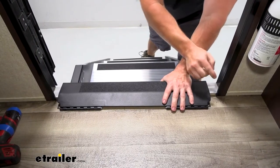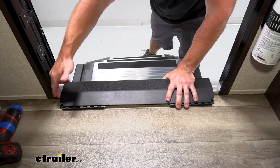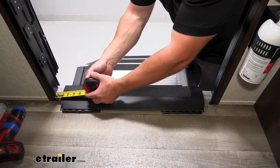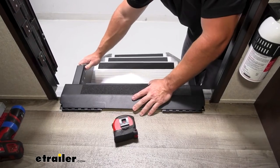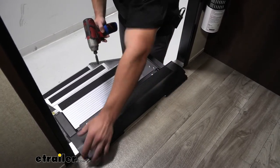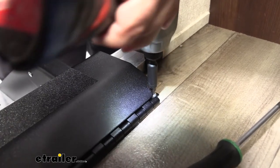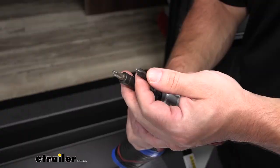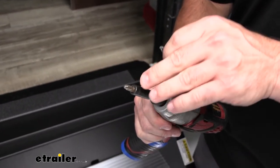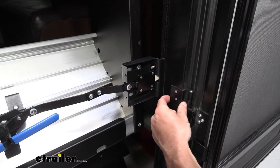Now I'll worry about side to side. I'm gonna get a measuring tape and try to get it as centered as possible — looking for right around an inch between the door frame and the step itself. We got one inch on that side and close to an inch on the other, so looks like I'll have to move it just a little bit. With the step in place and pushed against the threshold, we're gonna add one screw to each side of the brackets to hold it in place. It seemed to help to use a square bit versus a sharp bit, because a sharp bit would destroy the top of the screw — so I'd recommend a square bit.